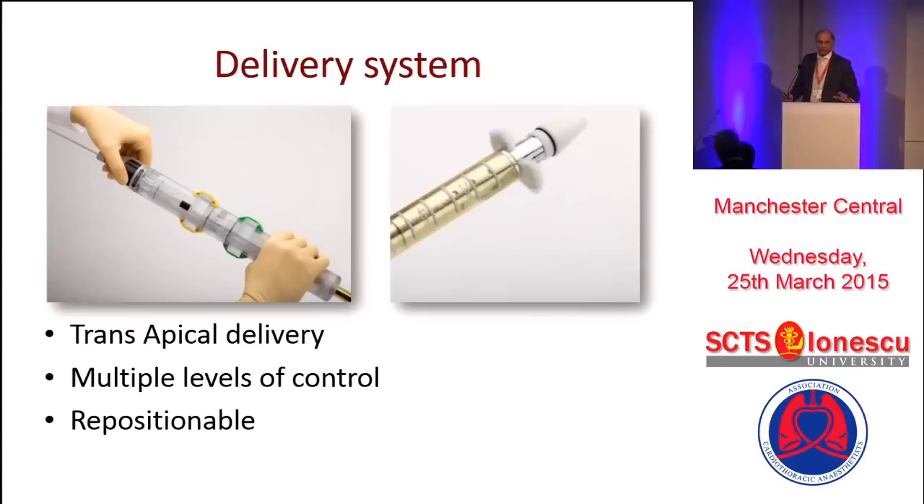The delivery system is pretty intuitive, although it's large in size — at present 38 to 39 French. It's a transapical delivery system. If this delivery system was given to me 10 years ago before TAVI experience, I would have really fainted. Today, our experience in TAVI means we can, probably as surgeons, learn this slightly better. It is repositionable and adjustable up to around 80% of the valve deployment.